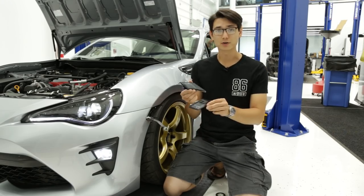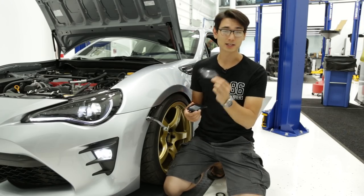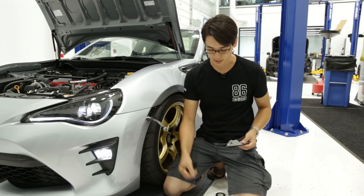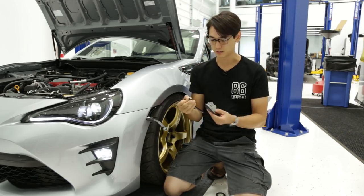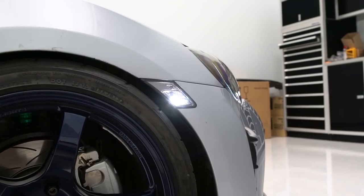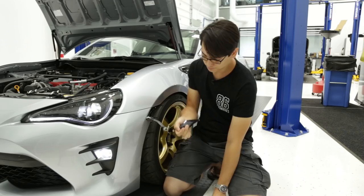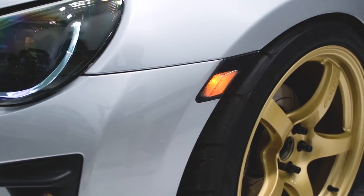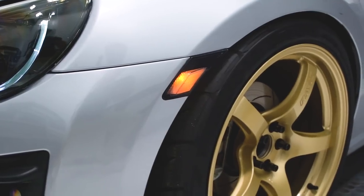We've also got some new side markers — these are from Helix. We've actually been running the old Helix smoke side markers on the 86 for quite a while. Those used the actual bulb and we upgraded to the OLM LED bulb, and those are cool, but the LED bulb has a hot spot on them. With the new one, this is all internal — it doesn't take a bulb, but it has a very nice diffused amber color.